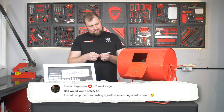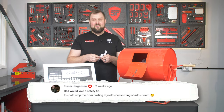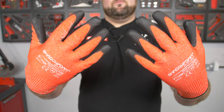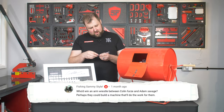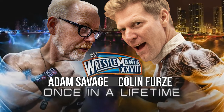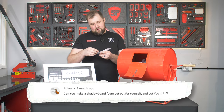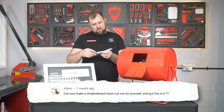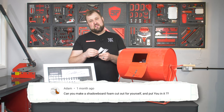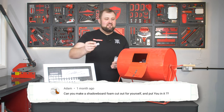Fraser Jorgensen: 'I would love a safety tie — it would stop me from hurting myself when cutting Shadow Foam.' The safety gloves are what you need! And Fishing Sammy style: 'Who'd win an arm wrestle between Colin Furze and Adam Savage? Perhaps they could build a machine that would do the work for them.' Let us know in the comments who you think would win. And: 'Can you make a shadow board foam cut-out for yourself and put you in it?' If I had a quid for every time I heard that, I'd have at least ten quid.